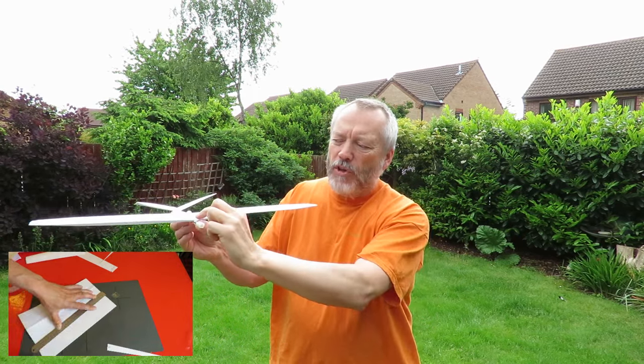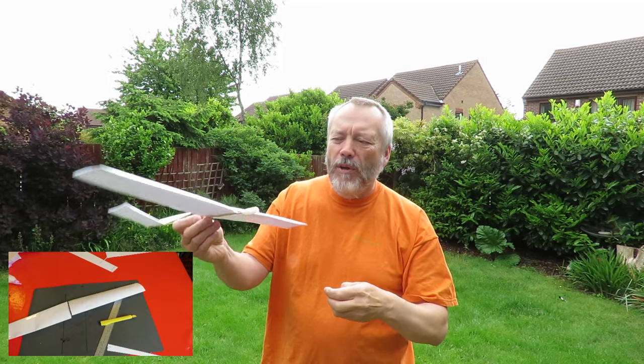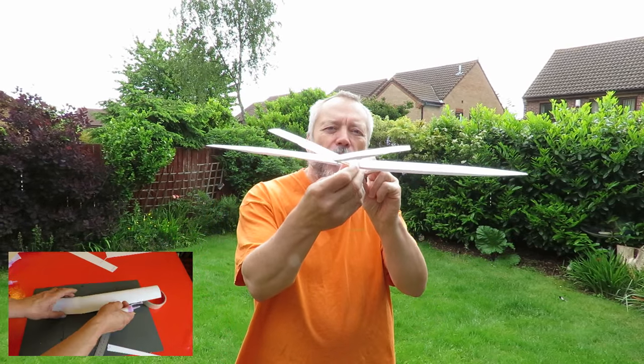I've got sticky tape along the leading edge and trailing edge to try and stiffen it up, so we'll see how we go — a bit of a V tail on it.